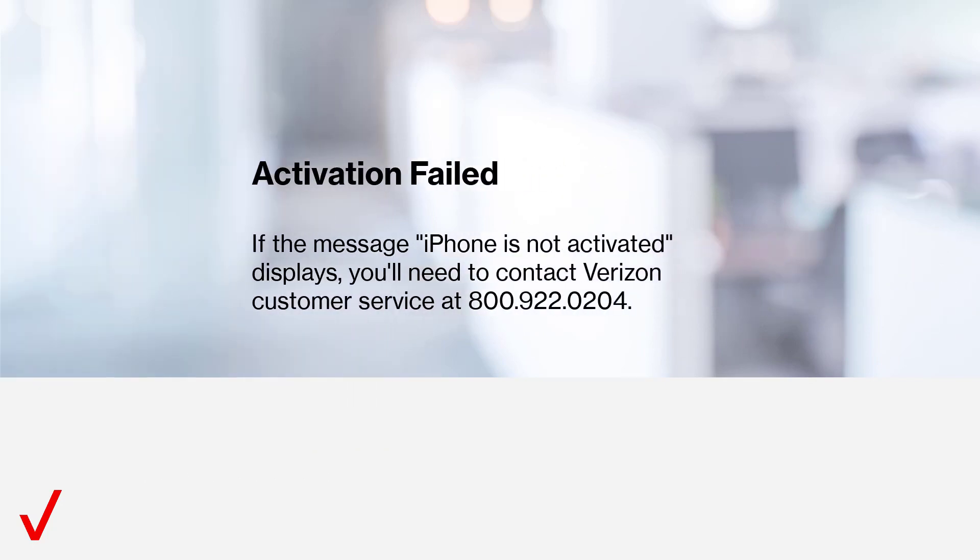Activation failed? If the message 'iPhone is not activated' displays, you'll need to contact Verizon customer service at 800-922-0204.